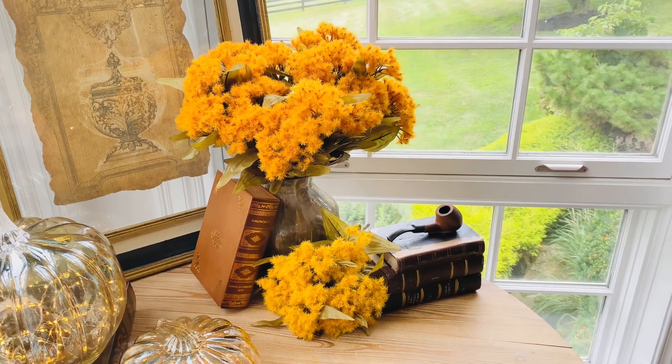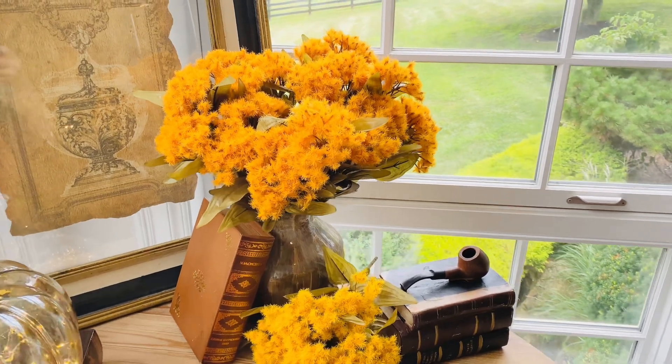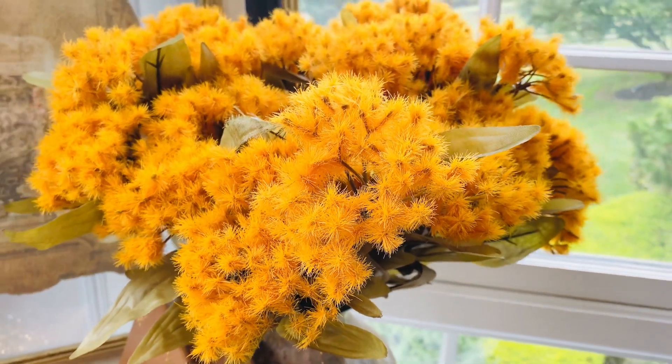One of the things that I love about fall is the different textures and different colors that you bring in the fall season, and one of them are these beautiful fall thistle branches.